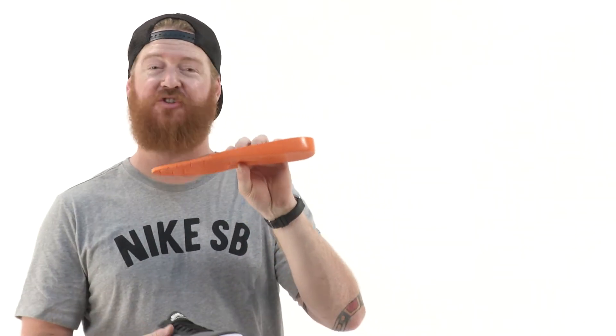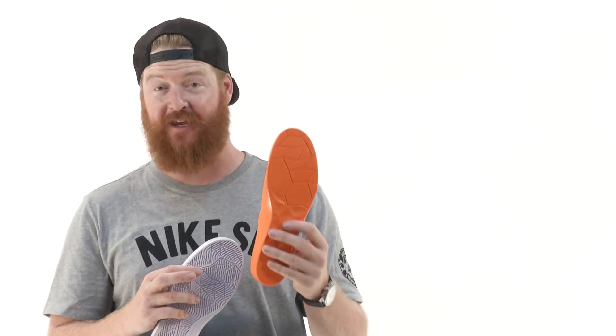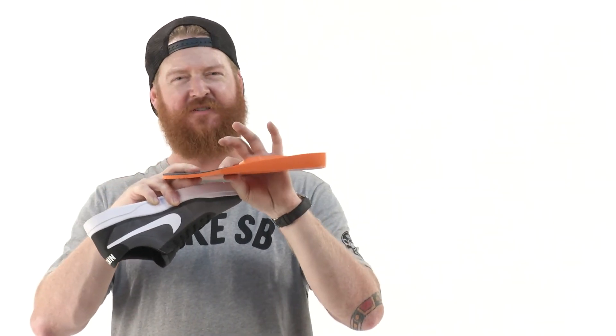The interesting thing about the Bruin Hyperfeel is the midsole. The midsole and insole are combined together to create a fused drop-in insole. It's polyurethane and really thick, with great 3D contours for arch support, a heel cradle, and a soft top with perforations to keep the shoe breathable. It's really thick in the heel area so you can absorb a lot of impact when landing drops or hitting stairs.